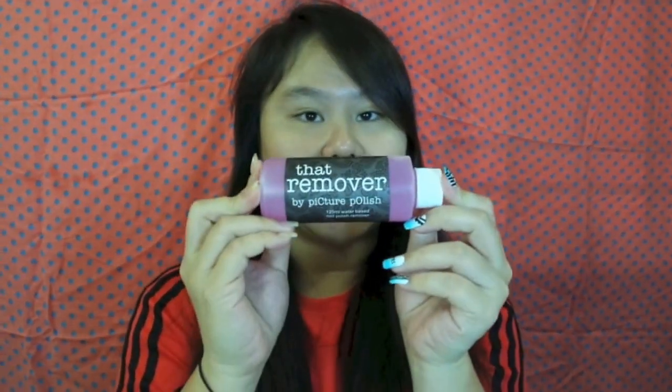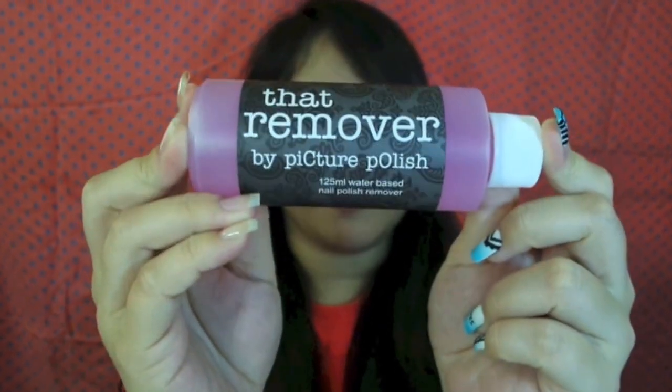If you haven't heard of Picture Polish, Picture Polish is a free nail polish brand from Australia, and I really love their colors. And one thing that I've been wanting to try is their nail polish remover. So it's called Dat Remover by Picture Polish.